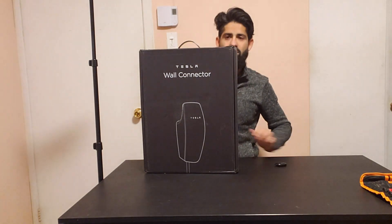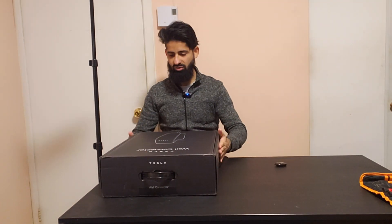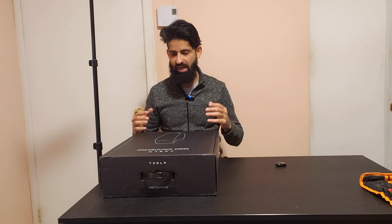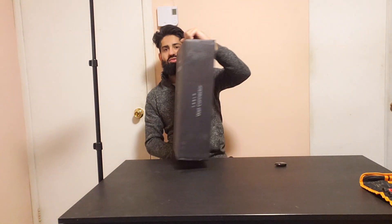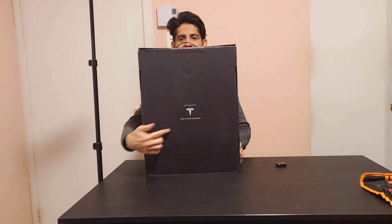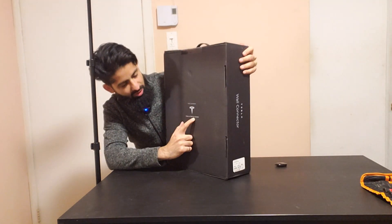Let's go ahead and put this down. This is pretty big — I'm actually surprised how big the box is. I didn't think it was going to be this big. The charger itself is pretty small, but I think what's really big inside is the wiring, so that's why it's such a big box. You can carry this with one hand but it's pretty heavy. On the back it has the Tesla logo, and it says here: 'Made on Earth by humans' — that's pretty funny.